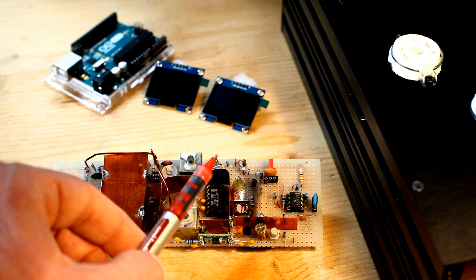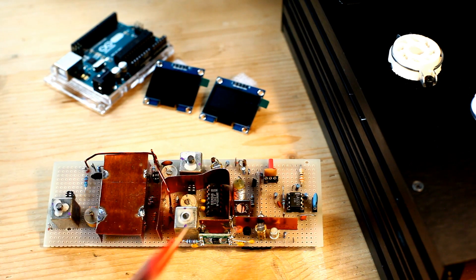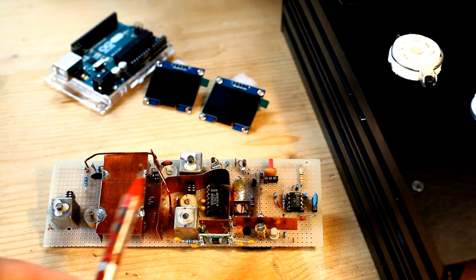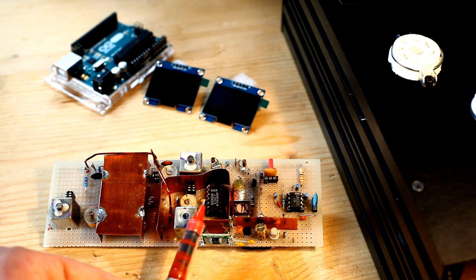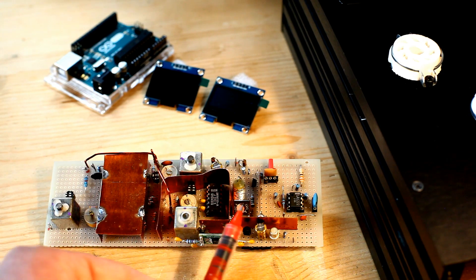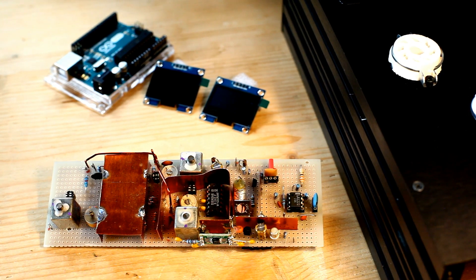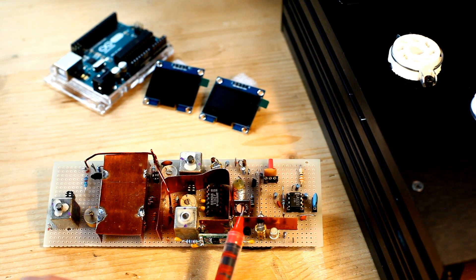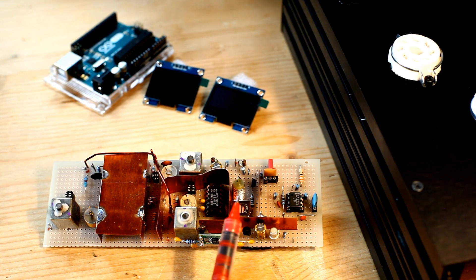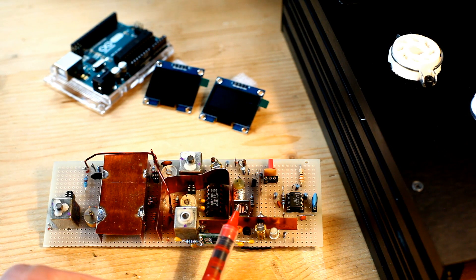After the signal is amplified and filtered, it is fed into the input of the SO42P integrated circuit. The job of this IC is to convert the frequency of the incoming signal to a much lower frequency — 10.7 MHz — which is the intermediate frequency for FM broadcast. We are still speaking of a radio signal, not audio. At the output of the front end, I still have a radio frequency signal, but the frequency is much lower: exactly 10.7 MHz.